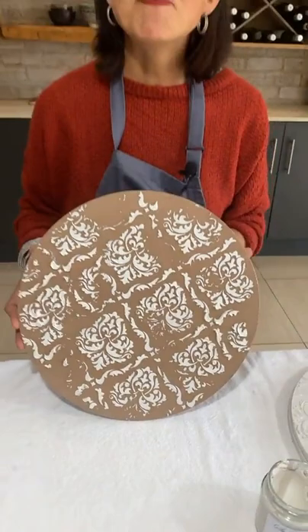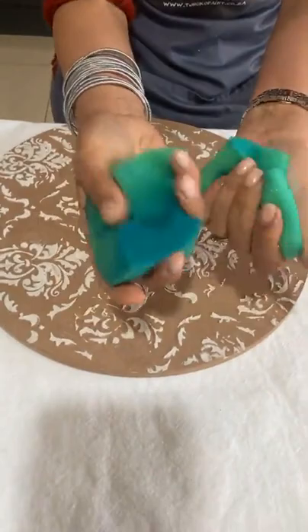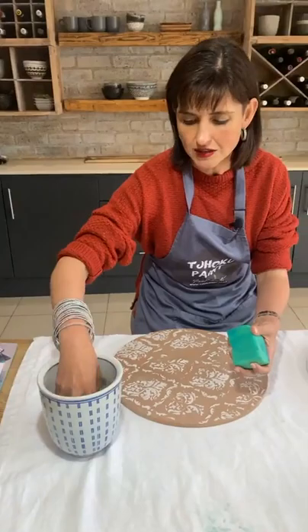Depending on the thickness of the application as well as your temperatures, anything from two to four hours will be necessary. This side has been prepped already. I am not going to use paintbrushes for today's tutorial — I'm using kitchen sponges. You can see they have worked hard already. I dip them in some normal tap water.